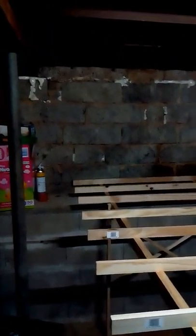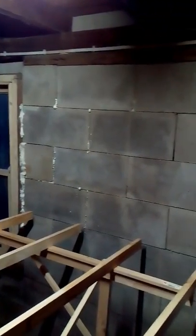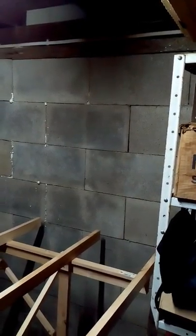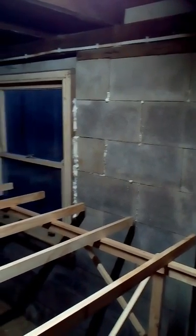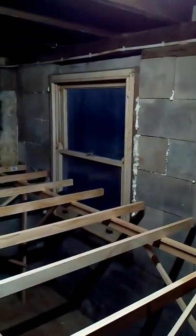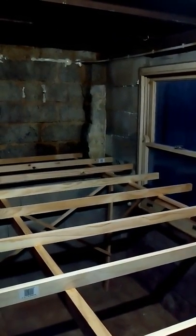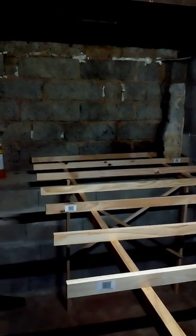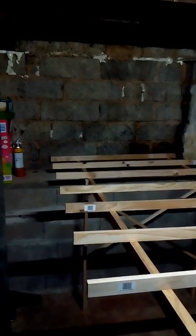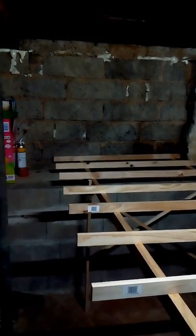We've done a bit of preparation on the walls. You can see filling in some of the larger holes because this is a very poorly constructed garage. Filling the larger holes with polyurethane foam to keep out moisture, draft, and insects too. Because Australia has got more bug uglies than you can point a stick at — massive spiders and things — so it's best to seal it up and try and keep the vermin infestation down.